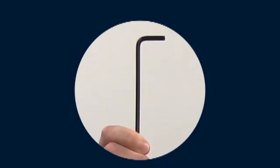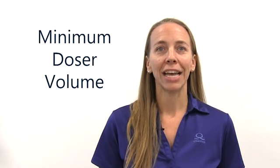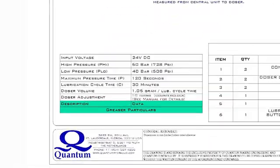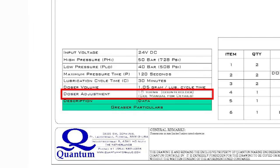To adjust the set screw position, only an Allen wrench is needed. Before adjusting the doser, find the minimum doser volume required. If Quantum supplied the autogreaser for the boat, you should find an automatic greaser central piping arrangement drawing in the drawing package that Quantum supplied. In this drawing is a table which indicates the required doser volume for the hull unit per lubrication cycle. So for this application, we are going to adjust the doser to output 1.05 grams per lubrication cycle. This setting can be achieved by turning the set screw 18 turns counterclockwise from the fully screwed in position.